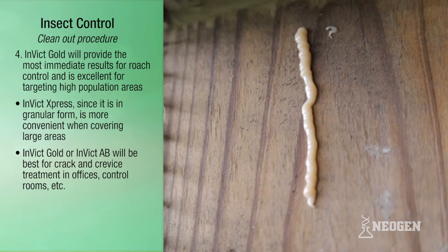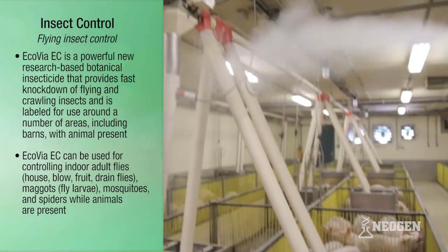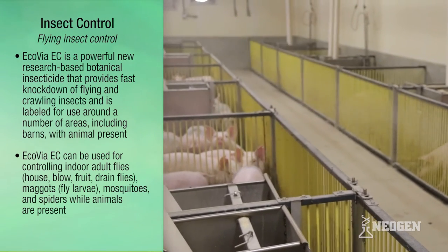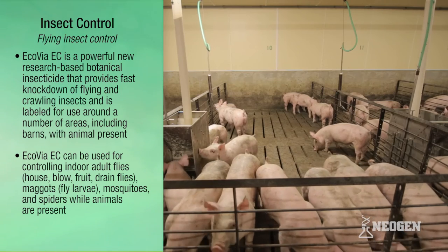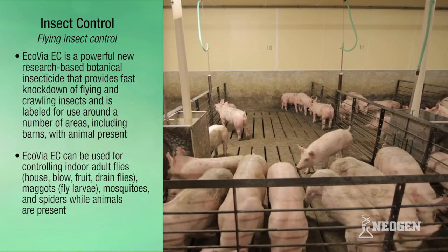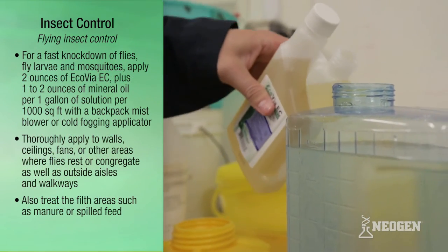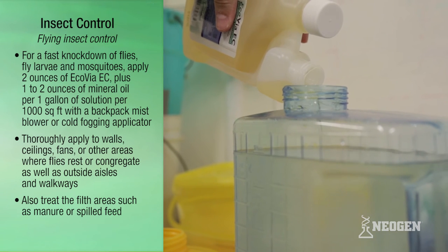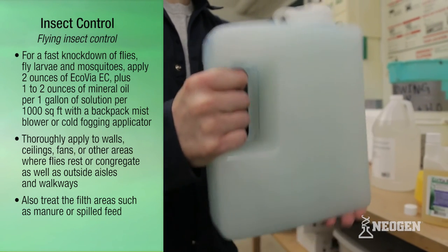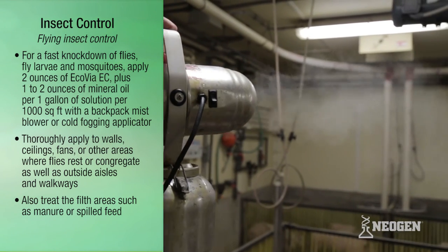For flying insects, Eco Via EC is recommended — a powerful, research-based botanical insecticide that provides fast knockdown of flying and crawling insects. It is labeled for use around a number of areas, including barns with animals present. Eco Via EC can be used for controlling indoor adult flies — house, blow, fruit, and drain flies — maggots, fly larvae, mosquitoes, and spiders while animals are present. For fast knockdown, apply 2 ounces of Eco Via EC plus 1 to 2 ounces of mineral oil per 1 gallon of solution per 1,000 square feet.